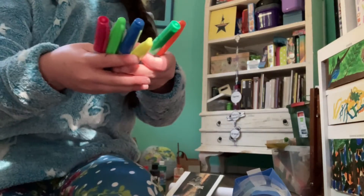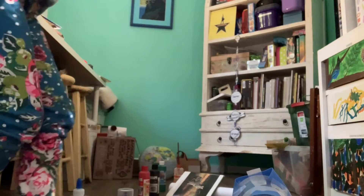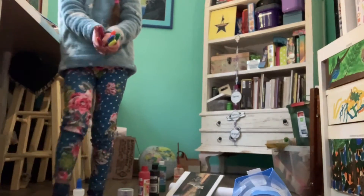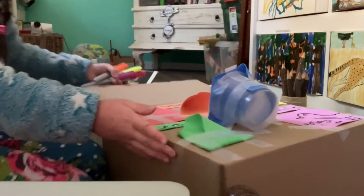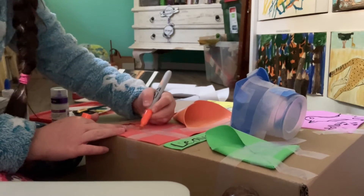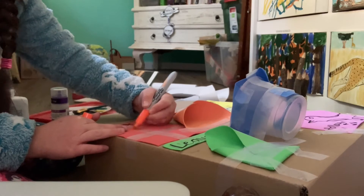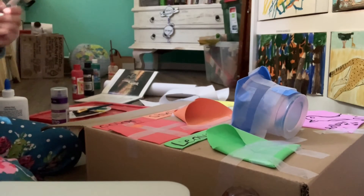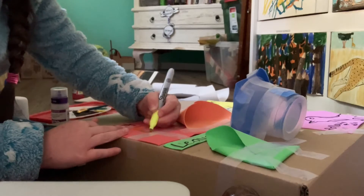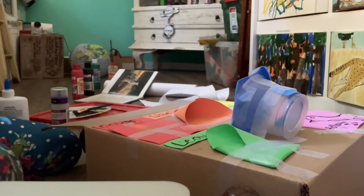Now you have all of the colors in the rainbow. But you probably noticed I don't have wood. Well, that's because I used red. Now I am going to turn it so you can see, and just watch what I do. So you are just going to draw little squares on the tape.